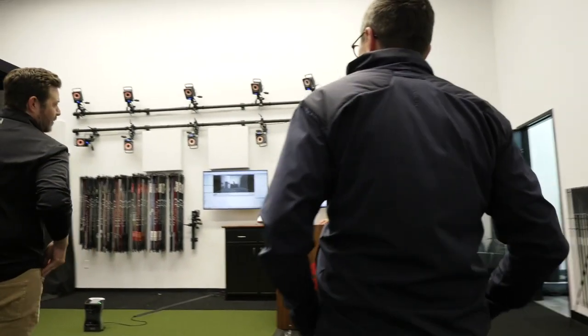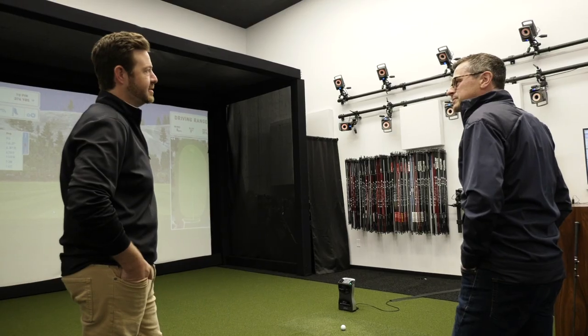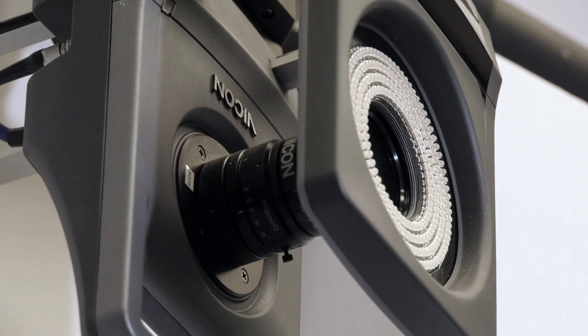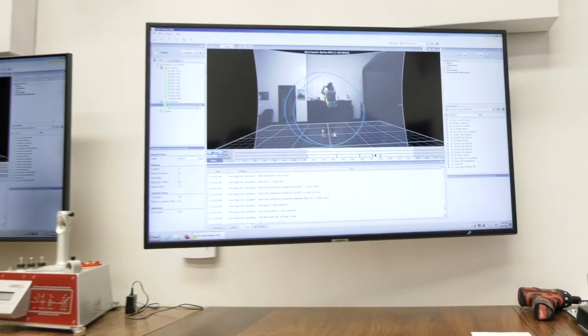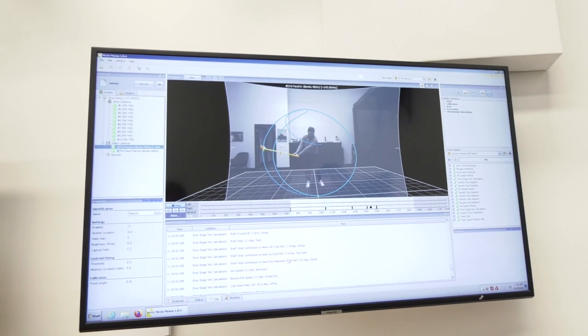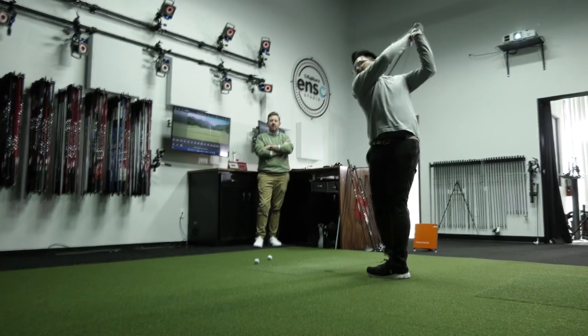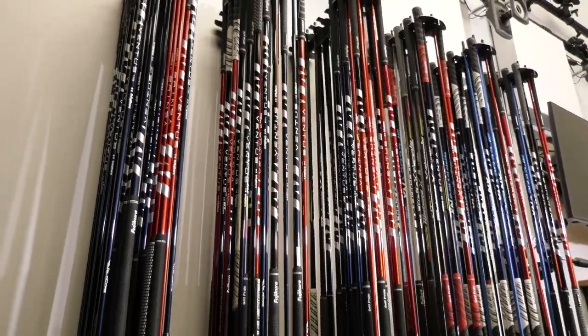Welcome to the Enzo studio. This is the heartbeat of our R&D department. Enzo is our proprietary 10-camera motion capture system. What it does is show us exactly how a golf shaft behaves in space — how much bending, deflection, twist, and droop — all the things we measure about how a shaft performs. We film that at several thousand frames per second and slow it back down to analyze every single part. Every design we produce is validated through Enzo analytics, and it's a huge key in designing shafts as well.